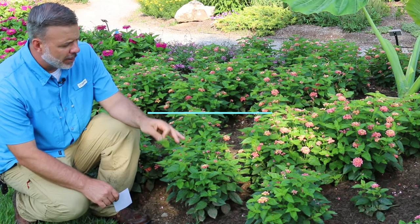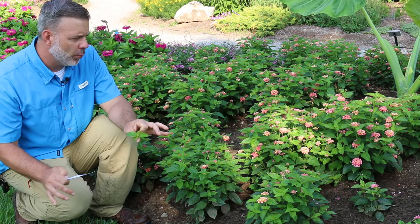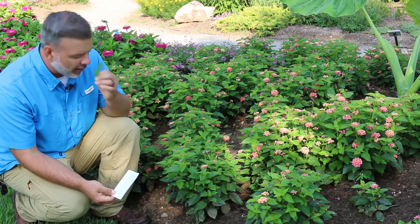Okay, plant gang. I'm standing here in front of probably one of the toughest annual plants slash tender perennials depending on which cultivar you choose — Lantana, Lantana camara, the Lantana.